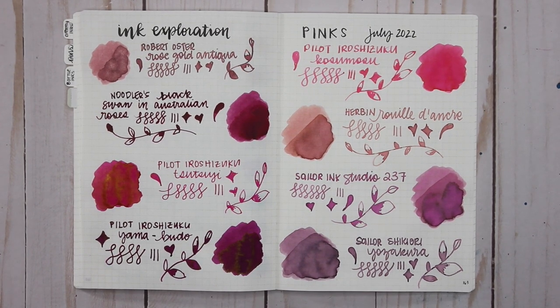What are your favorite pinks? Even from this collection there is so much variation in the pink family, and I'm excited to explore more — though do I really need more inks? Let me know in the comments below what your favorite pink inks are. Thank you so much for watching; if you have any questions leave them in the comments, leave me a thumbs up if you liked this video, and don't forget to subscribe. Thanks for watching and have a great day!